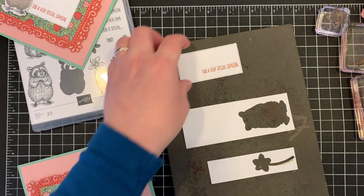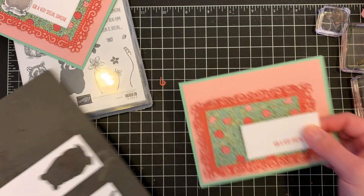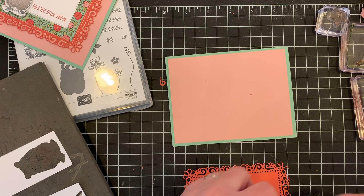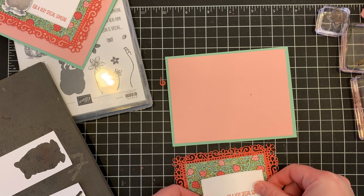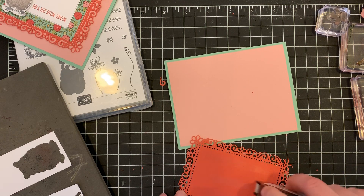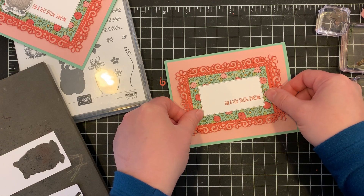That will also glue onto our card base. I'll just put that right in the center and stick it down. I can punch out all those little pieces in a minute — it's okay.